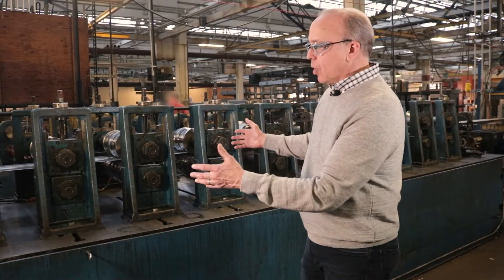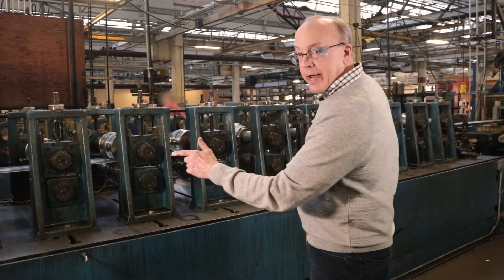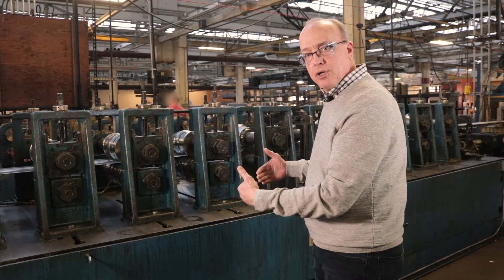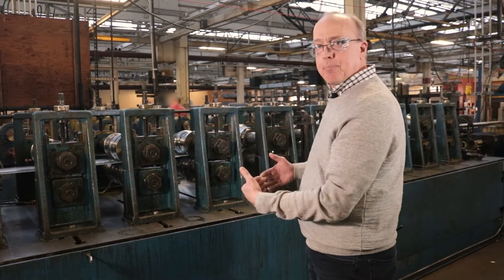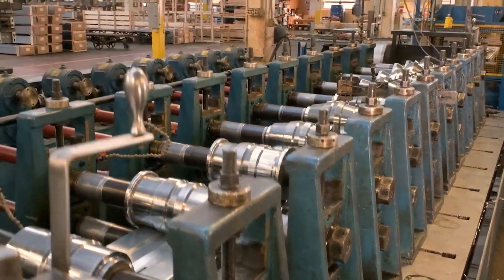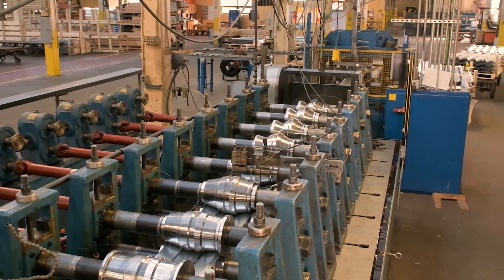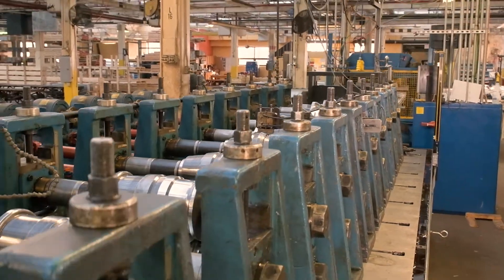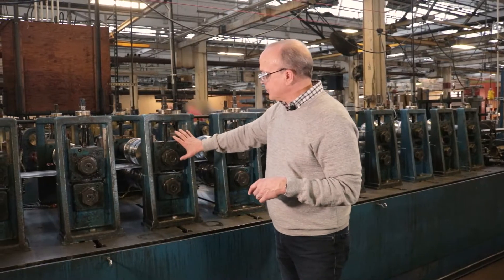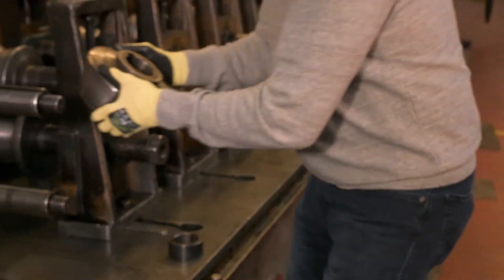For the forming process, we've got a roll forming mill. Mills can be either left to right or right to left, depending on where you want to put the mill in your plant and where you want the operator to be. This happens to be a left to right mill. The back part of the mill is driven by electric motors and gearing — that's what creates the force on the material through the shafts. The front stands on a roll former are removable, which allows us to put the tools on.